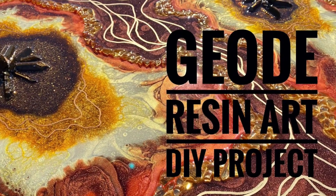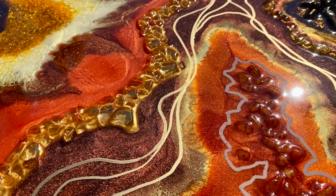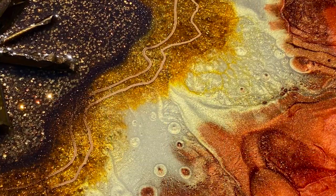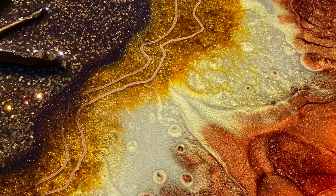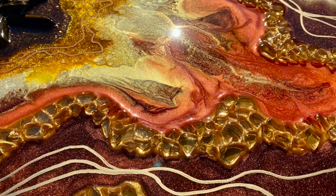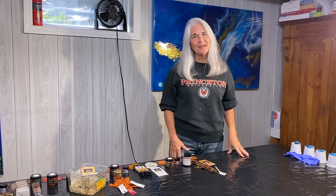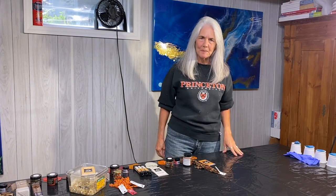Today's project is a DIY resin art piece. We're going to make a geode — look at this beauty. I used a lot of earth tones and I am thrilled with the products and the effects that I got from them. Let me show you how I went about it and I'm going to teach you how you can make one too. Hi everybody, it's Janet here for Mooncusser Art. We're going to be doing a geode piece today.